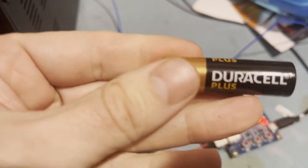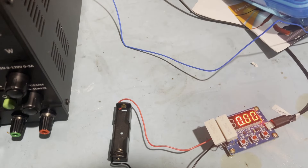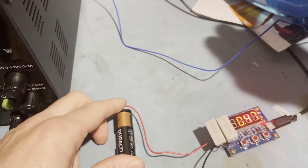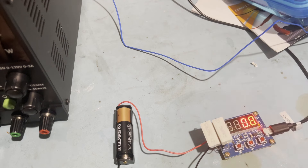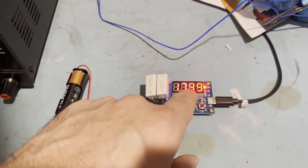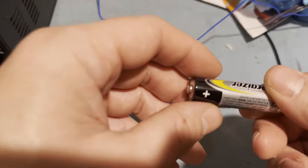Next up is a Duracell, marked with best before 03/2033 - about the same shelf life as the Amazon Basics. Starting voltage is 1.56 volts, and I'm testing down to 0.8 volts. The Duracell completed at 1799 milliamp hours. I've entered that in the spreadsheet. Next up is an Energizer Industrial branded cell.